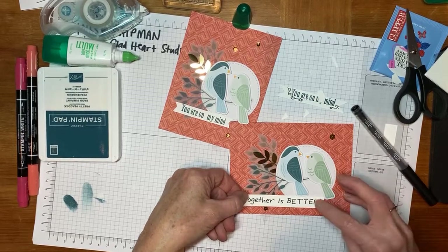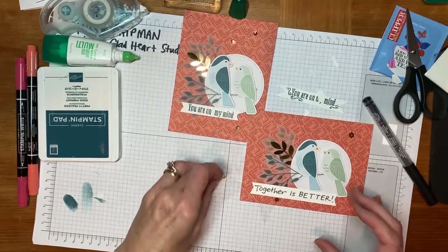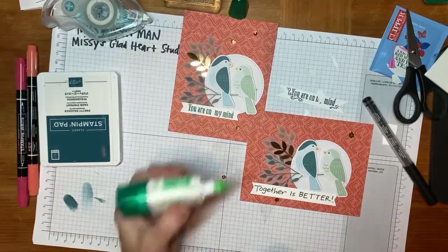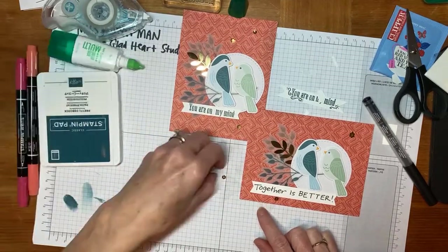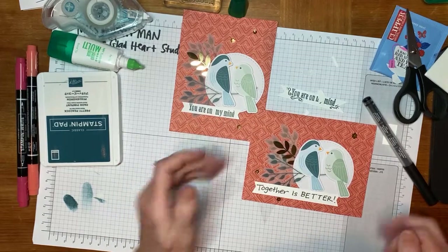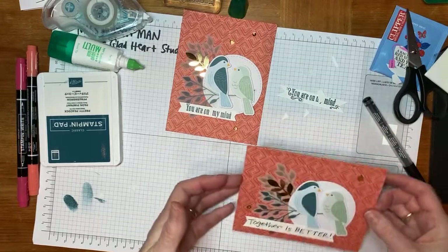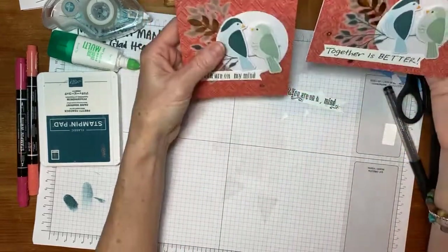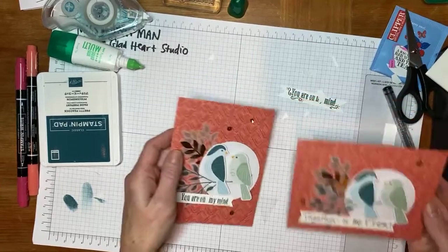I'll add my Tombow glue to reposition the sequin that came off. 'Together Is Better' — I love it. And then this little guy that came off, I'm going to put just a tiny bit of Tombow glue on it and that will be okay. Let's see some other Stampin' Write markers. So we have 'Together Is Better' and 'You Are On My Mind.'